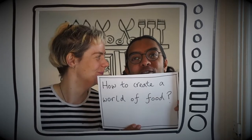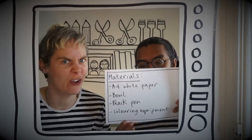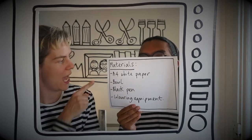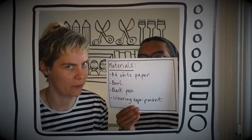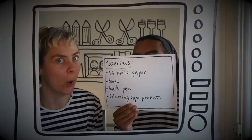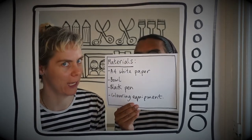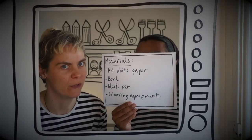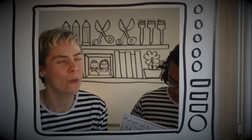Wow, I love food and I love the world! I love food. Okay, materials list please Argy. First up on the materials list we have an A4 white piece of paper. Second up we have a circular bowl. Third up we have a black pen. Fourth up we have colouring equipment — that's pens or crayons.